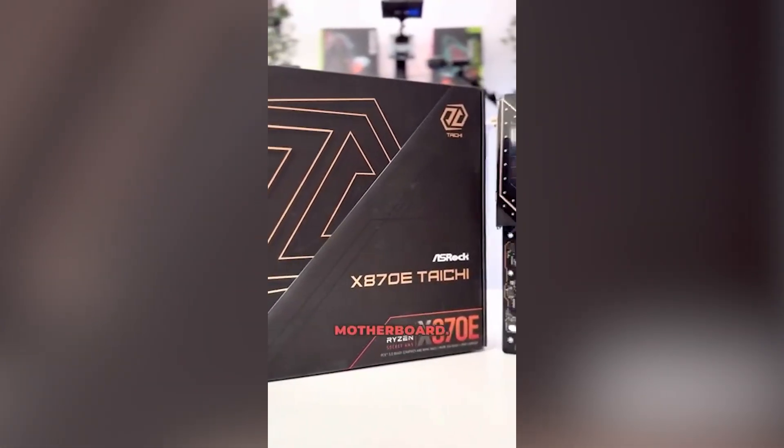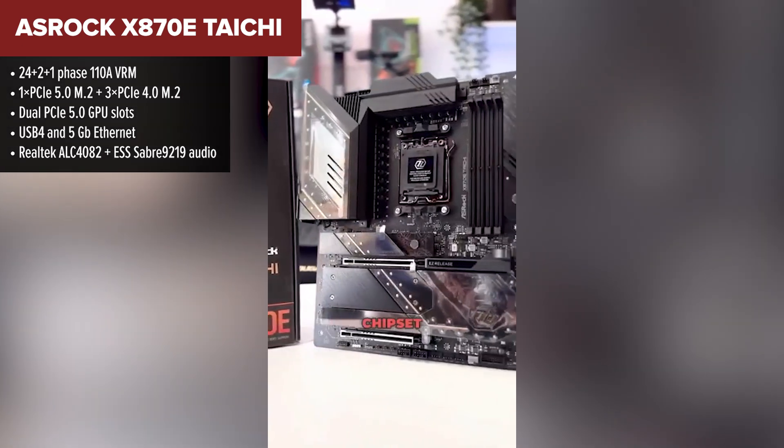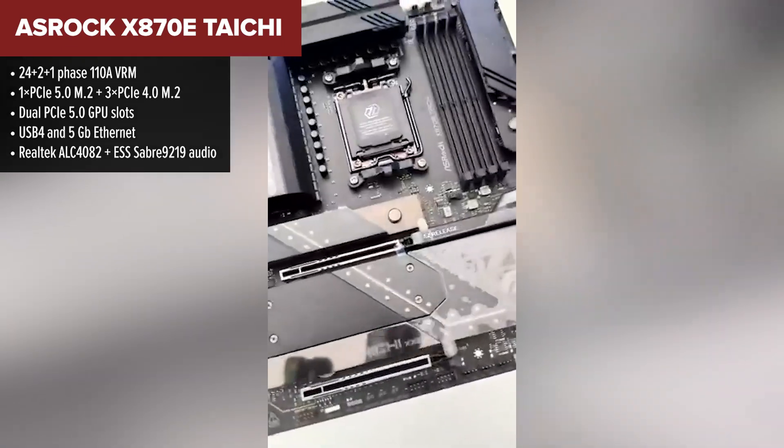In fourth place, we've got the powerhouse that is the ASRock Taichi. It's got beastly power delivery and a high-end audio setup, but a few design choices knock it down a peg. The Taichi shines in VRM quality.